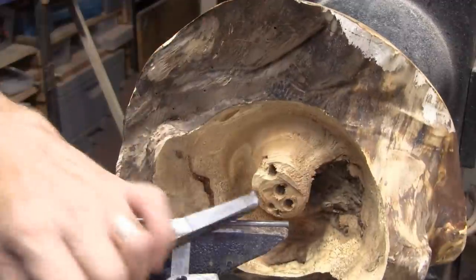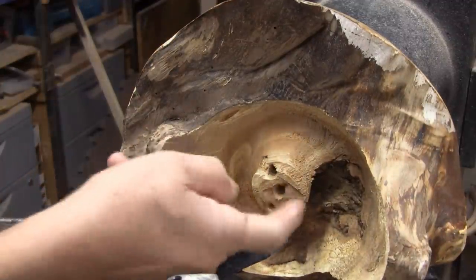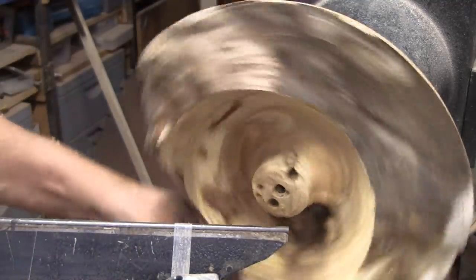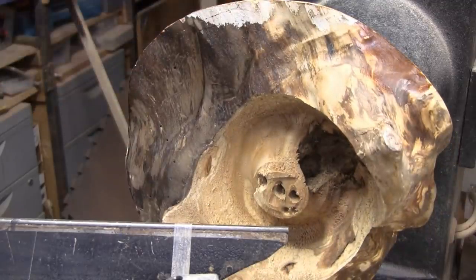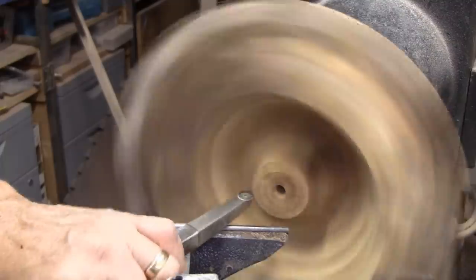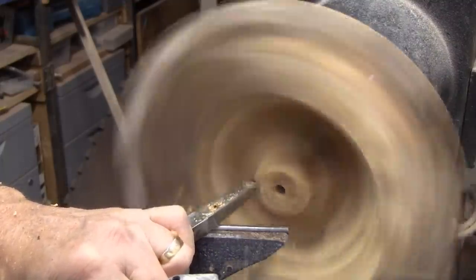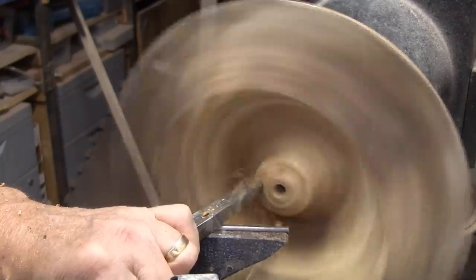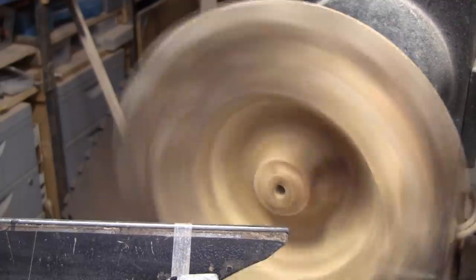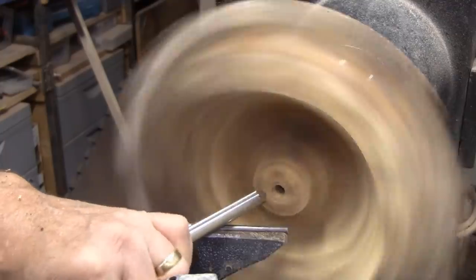I pulled the tailstock back a little bit. I'm just going to try to nibble this down a little bit. I think this gouge might be a little easier to use.